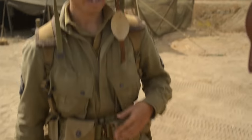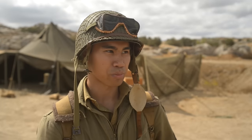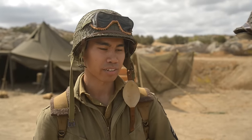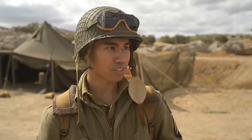Early on in the war they found out that knee and elbow areas would be torn very easily, and things inside of the pockets would blow out, so they needed more reinforcement. That's specific to this uniform.